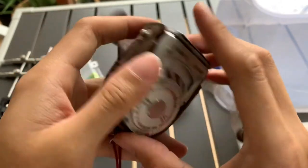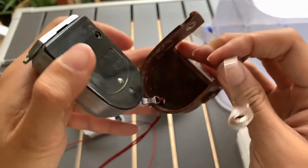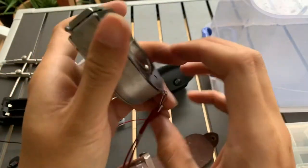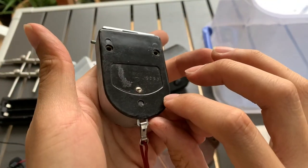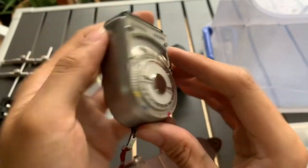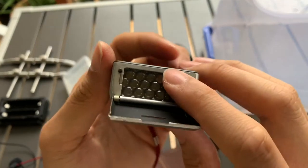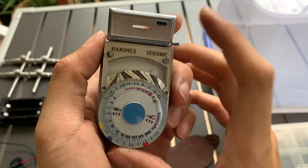Okay, so this is the back, one side, the other side, the front, the top. Interesting, yeah.